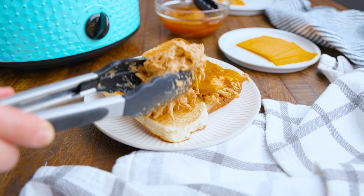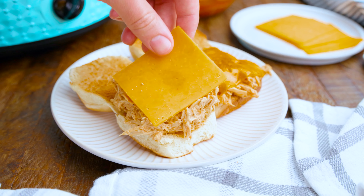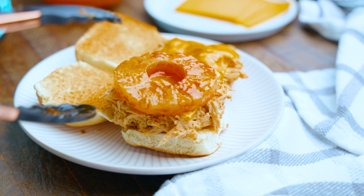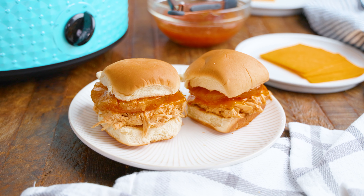And there you have it — your delicious cream cheese chicken sliders are ready to be enjoyed. Thanks for watching. You can find the full written recipe in the video description below. Be sure to check out thestayathomechef.com where you can find hundreds of restaurant quality recipes you can easily make at home. We'll see you later.